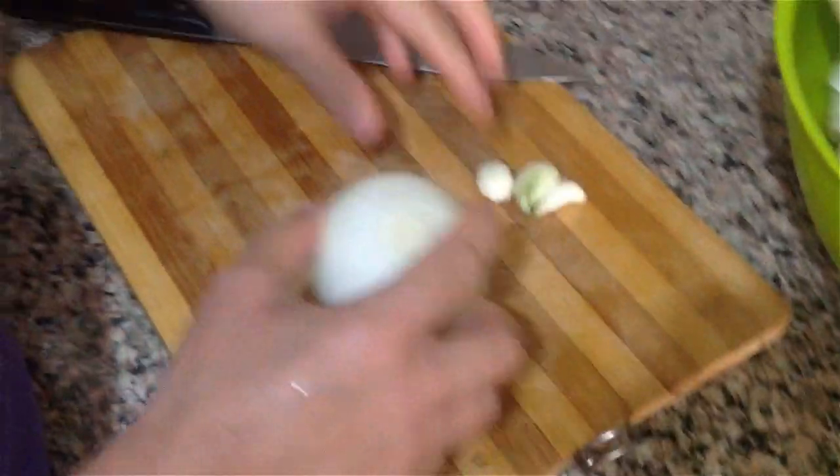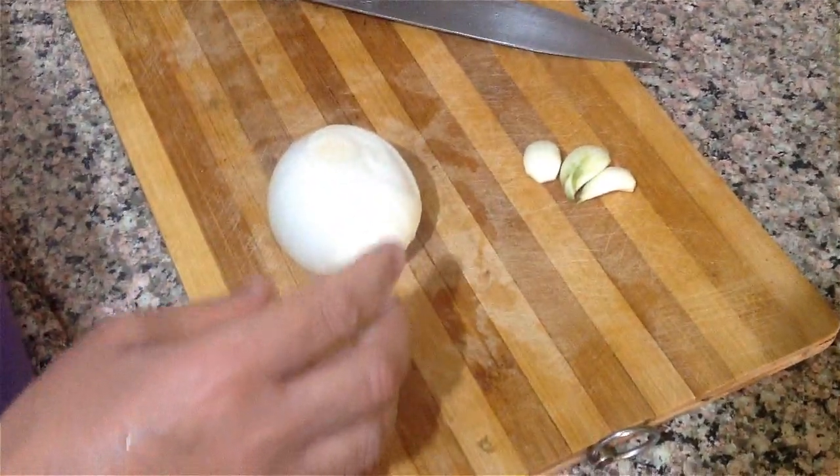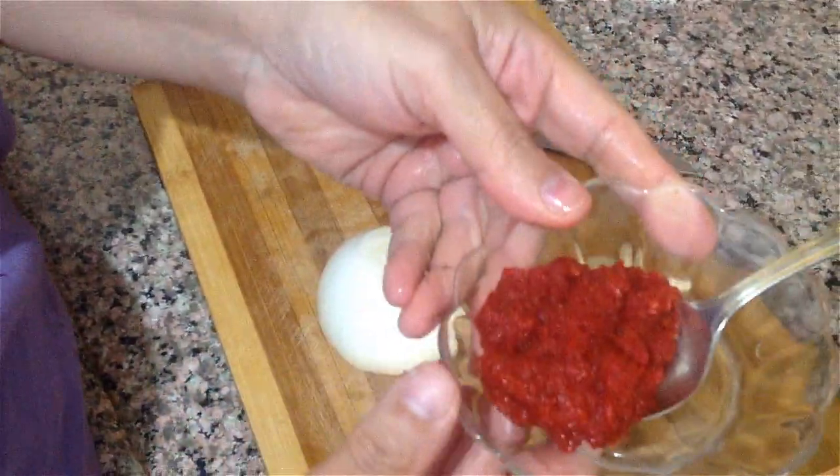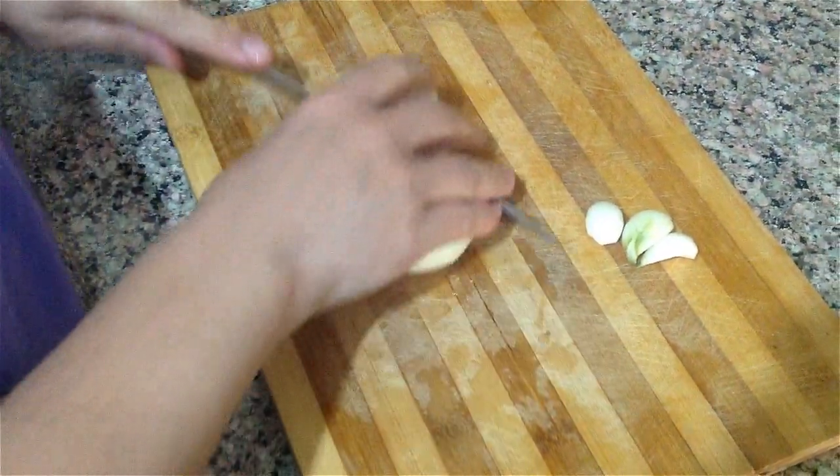Şimdi bir tane soğan, 3 diş sarımsağım var ve 300 gram da kıymam var arkadaşlar. Burada bir yemek kaşığı salçam var. Önce soğanlarımı yemeklik doğruyorum.